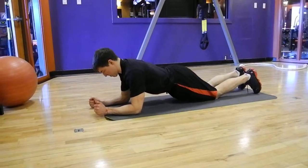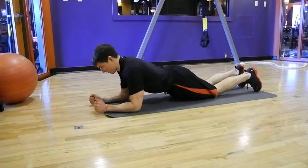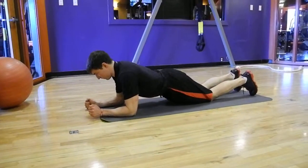Next, lift your abdomen off the ground so that you are supported by only your elbows, knees and feet. Making sure that you keep your trunk in straight alignment and prevent your hips and abdomen from sagging. Hold this position.